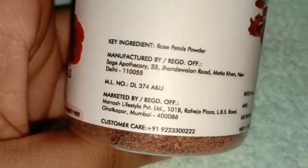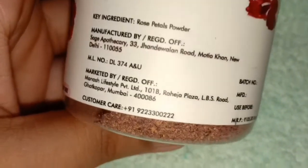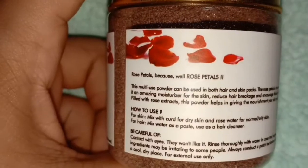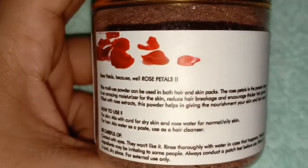If you are talking about ingredients, it has Rose Petal Powder. You can find the customer number on the packaging. It has an MRP mentioned, and you can get 2 years of shelf life.